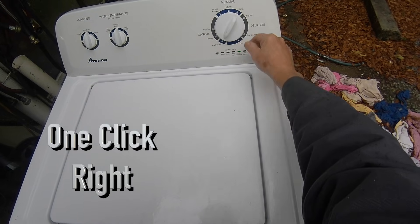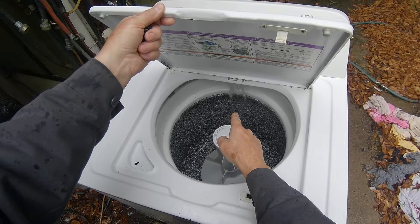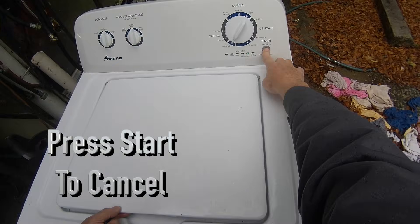The next test in the sequence is the cold water valve. Turn the dial clockwise one click and the Done LED should illuminate. With the lid open, press the start button and observe whether the cold water valve opens and a good steady stream of cold water enters the tub. If no water or just a dribble flows into the tub, the valve body is plugged up or faulty and needs to be replaced or cleaned. Push the start button again to stop the flow of water.